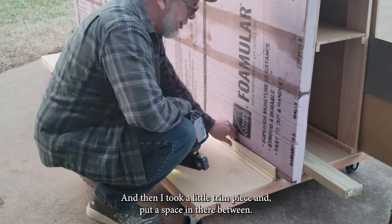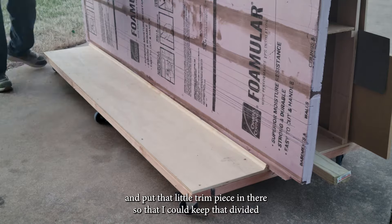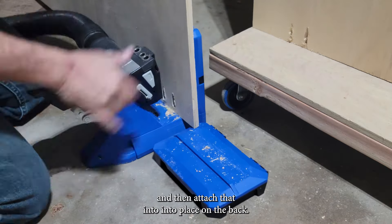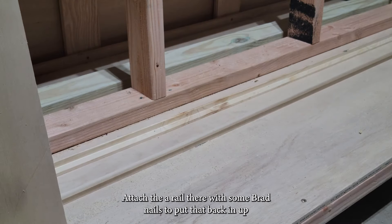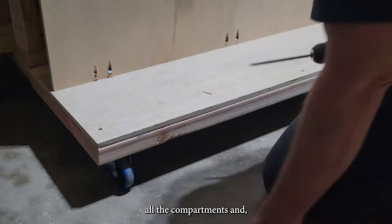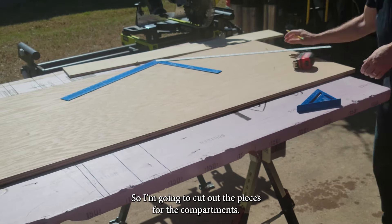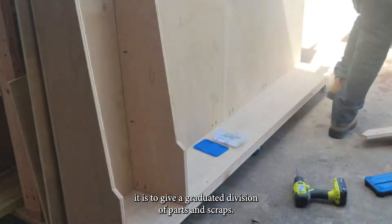I took a trim piece and put a spacer in there, then slid my two-inch pink foam — the piece I use to cut things on — in place, and put that trim piece in to keep it divided from the sheet goods. Then I used my Kreg Pro Jig to drill pocket holes for the backing, attached a rail with brad nails to put the backing up against, and attached those screws into place. This is where the back compartments will be for smaller scrap goods.